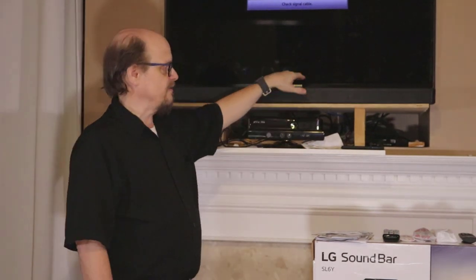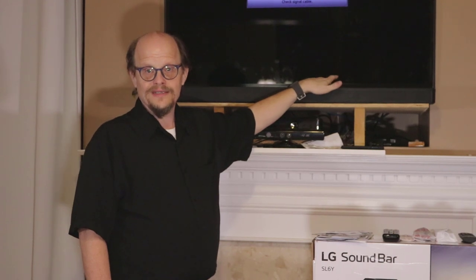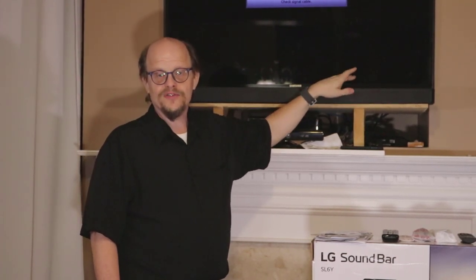Another nice feature of this unit is it actually has an additional HDMI input on the system, so you can connect a DVD player or another HDMI outputting device to the sound bar and have it project through the sound bar, use it for speakers, and if it's a video player and you have the system connected right, you can pass the video back to the TV. It just depends on how you connect the cables.